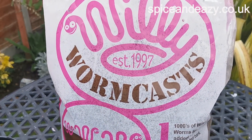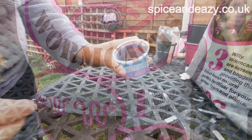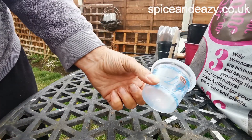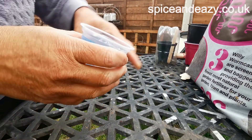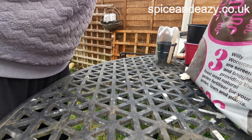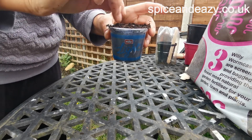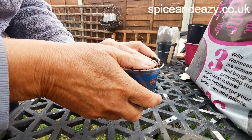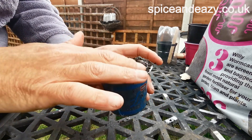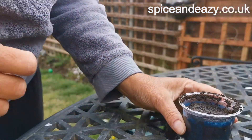There it is - don't laugh - worm casts. So let's get them potted up. This stuff's expensive and it's only a trial run so I'm just going to use a tiny little yogurt pot and see if it works. This is pure worm casing, so I'm going to water it in first before I plant it, otherwise I think it'll have a bit of a shock - put a spot of water in there.